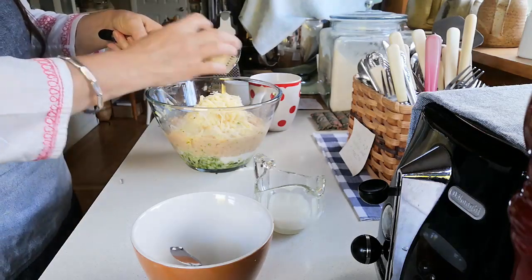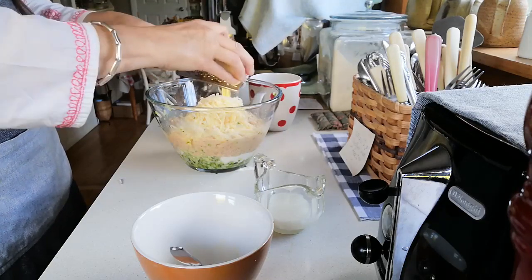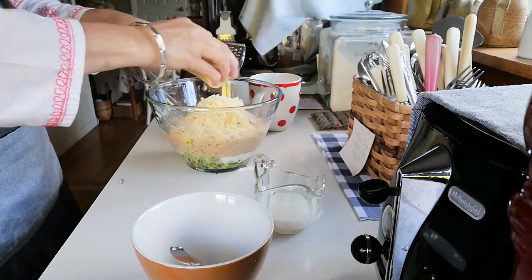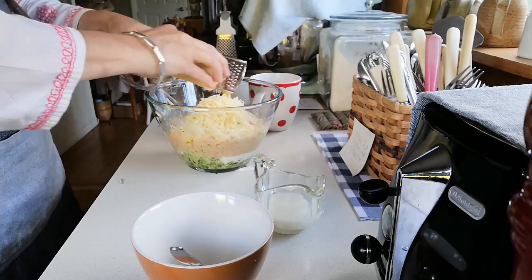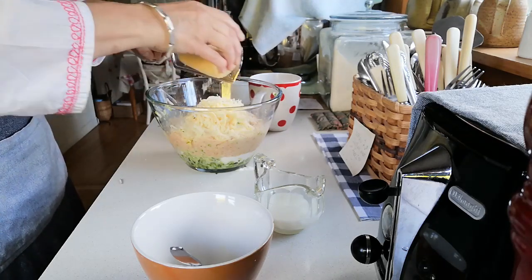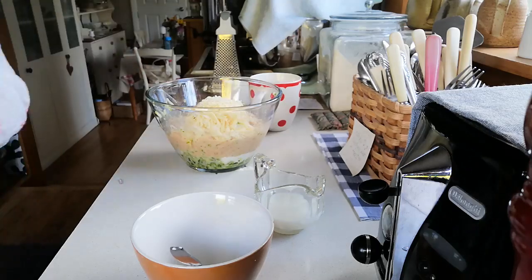Oops — I just realized I forgot the garlic! The garlic is quite important because I love that garlicky taste coming through. So I'm just going to finely dice a large clove of garlic. These are really lovely tasty little fritters that we just love. They're even nice if you have them left over — we sometimes have them at breakfast time just with some scrambled eggs on the side, and they're really, really good.